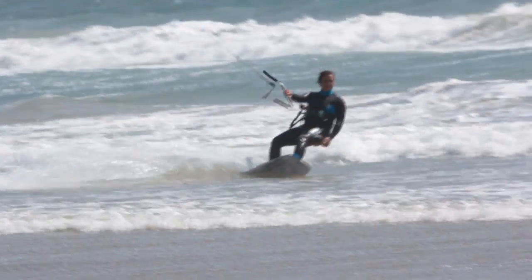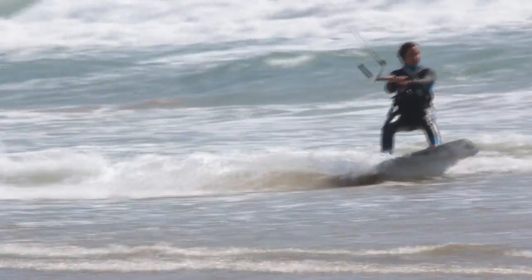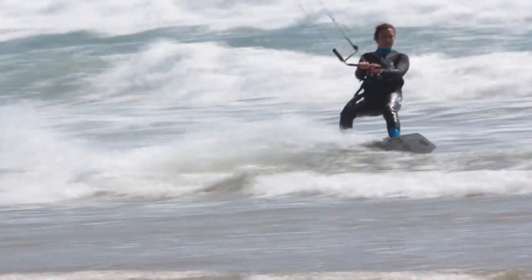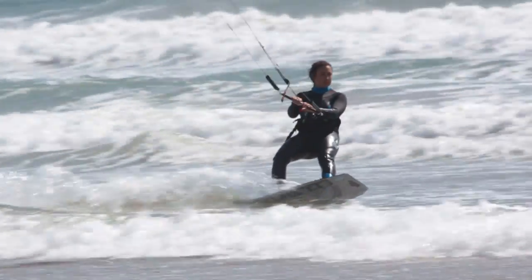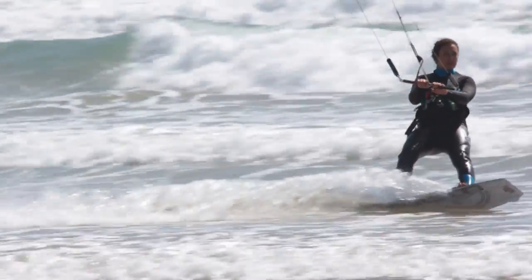After you get up and build speed, hold your kite about 45 to 60 degrees above the water and gradually increase pressure on your heels. Ride with your front leg straight and your back leg bent, keeping most of your weight on the back leg. Bring your shoulders back as you lean into your harness.